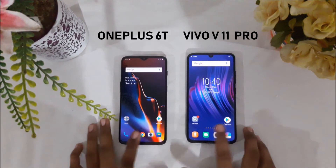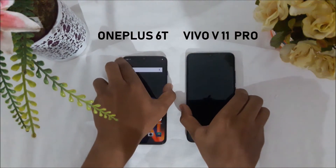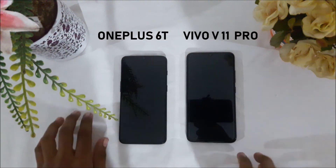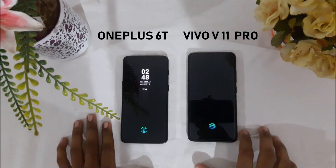Let's go ahead for the second round. And this time again, it's the OnePlus 6T that beats the Vivo V11 Pro by a big margin. Hopefully in the third round, I hope there is some change.